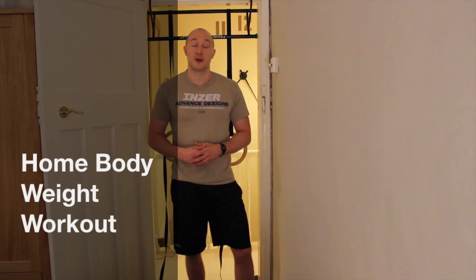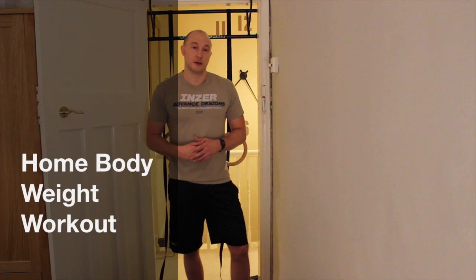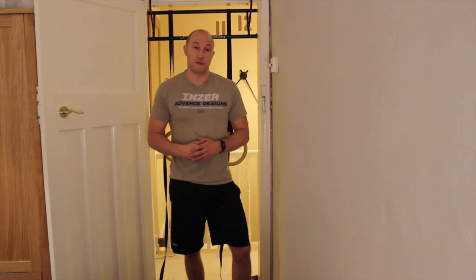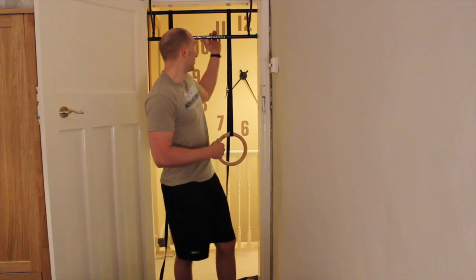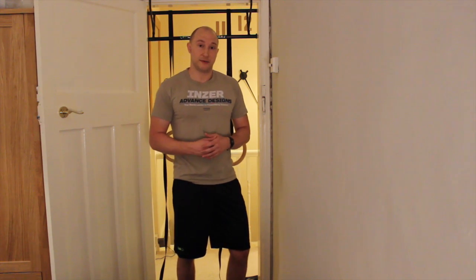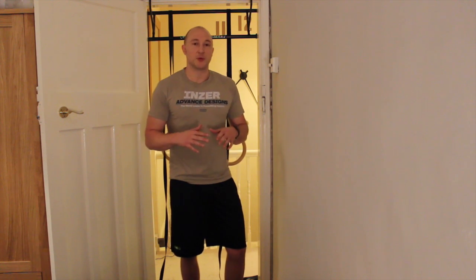Hi guys, I want to go through a quick home workout that you can do that's really easy and needs next to no equipment. I've got a little baby now so it's quite hard for me to get to the gym all the time, and so what I got myself is a chin-up bar and a set of rings and now I can do a really effective and really hard upper body workout all in 10 minutes. I'm speaking quite quietly because baby's next door.